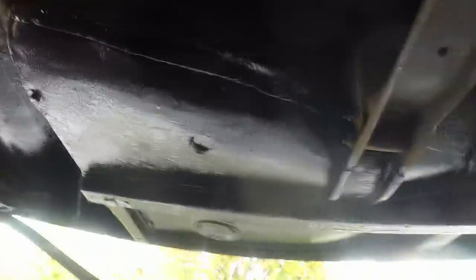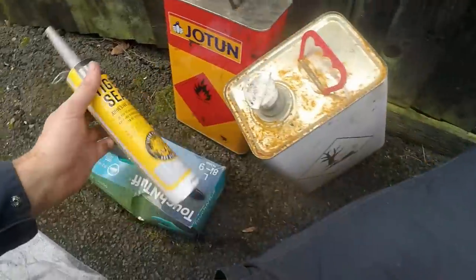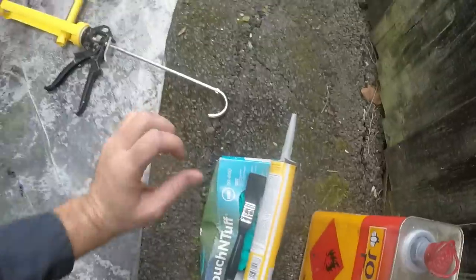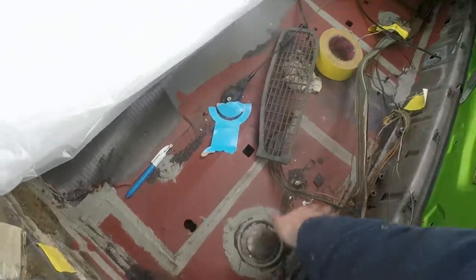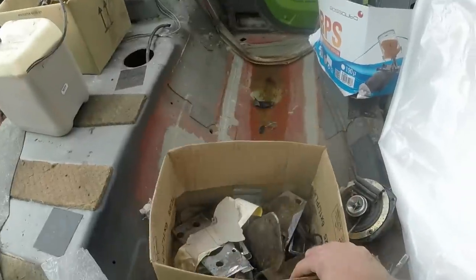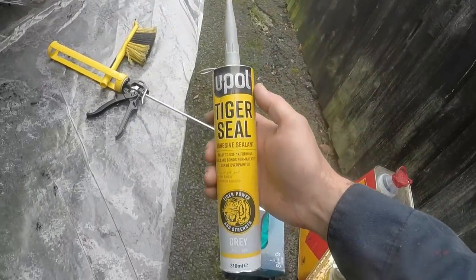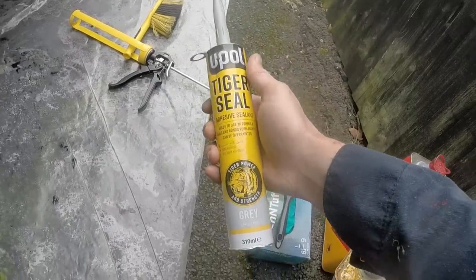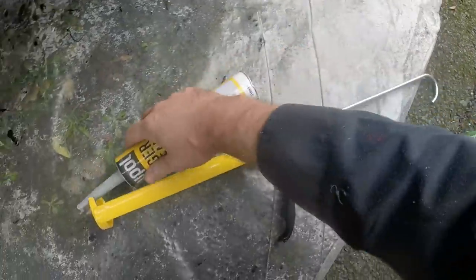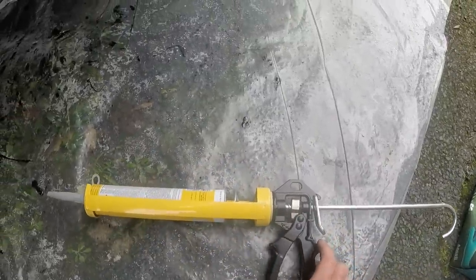Now everything's nicely protected and waterproof, but to improve the waterproofing even more I'm going to seam seal. I'm not using the brushable seam sealer because sometimes when you put that on thick it actually shrinks back and splits and cracks. This stuff doesn't seem to do that because it's actually an adhesive sealant — it's what you bond caravans together with. This type of product is tough as hell.